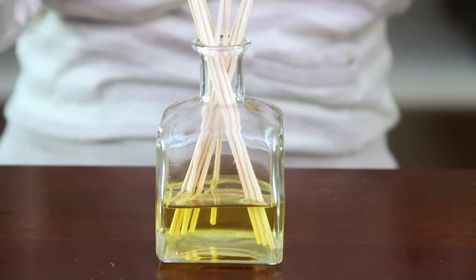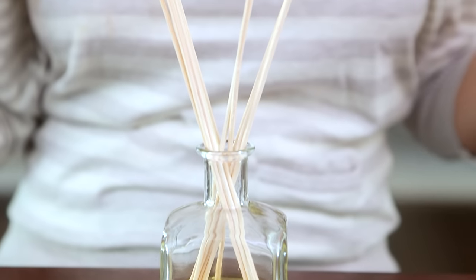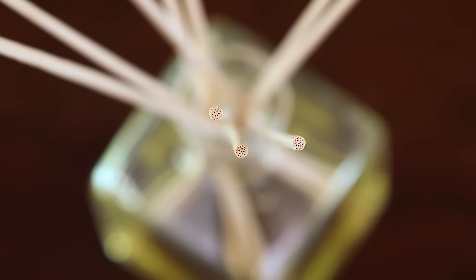And finally we're ready to add our reeds. I'm using these rattan reeds that you can get for really inexpensive online. I've seen some people use bamboo skewers or even twigs from outside, but I like these better because they're nice and porous, so they allow the oils to travel through them and into the air.